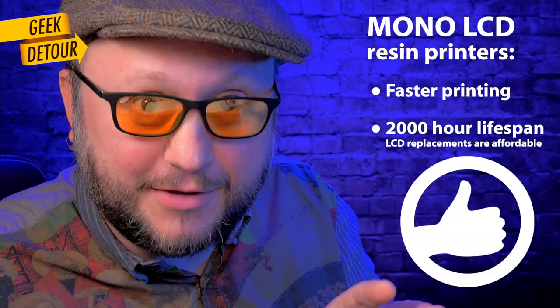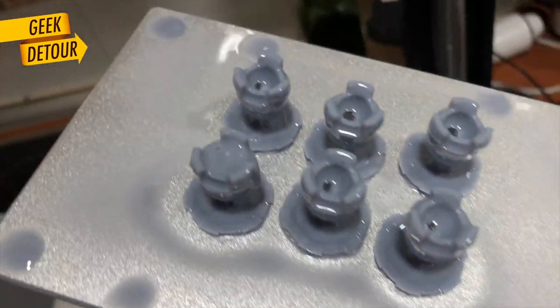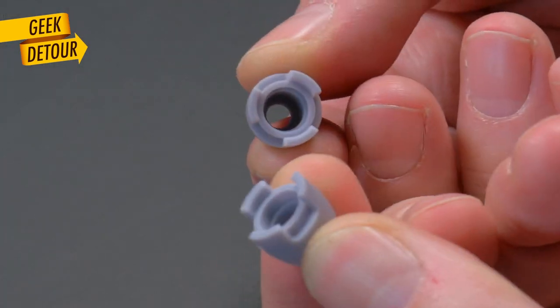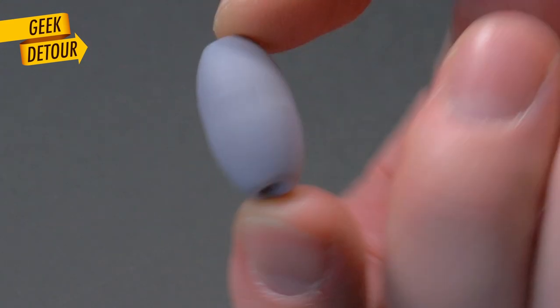About printing mechanical, functional parts — resin printers really shine when you need very small tolerances, like a tenth of a millimeter gap, and it delivers. No surprises, no sanding — it just fits. This is a nice printer to make prototypes.